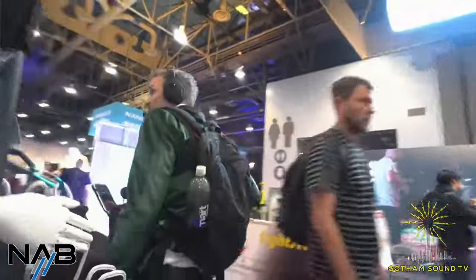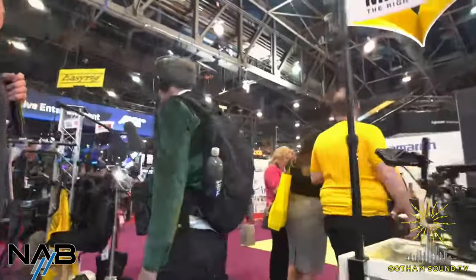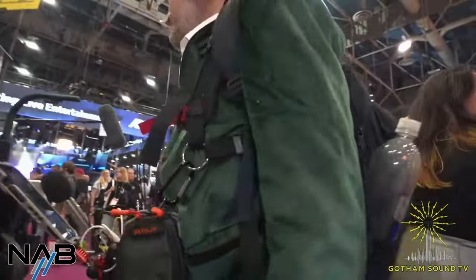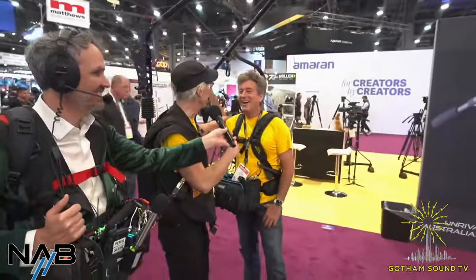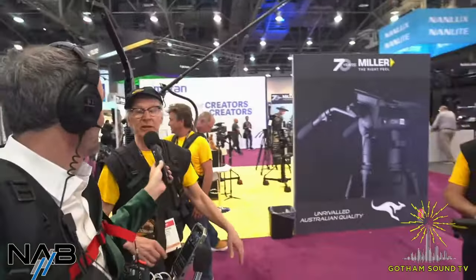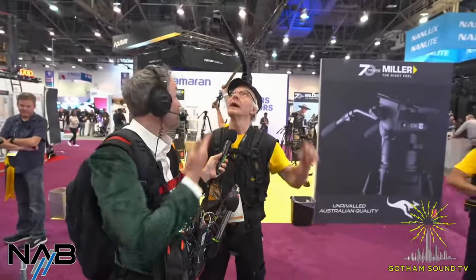Now we're switching over to Easy Rig. We're here with Johan, the creator, who has developed the boom rig. We're live, so we're going to talk with him about it.